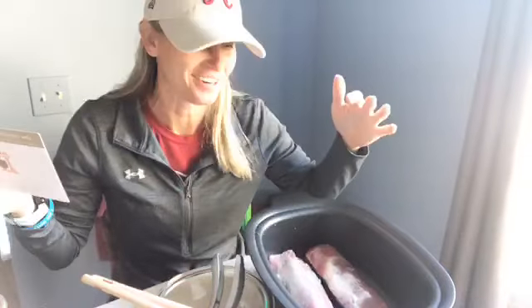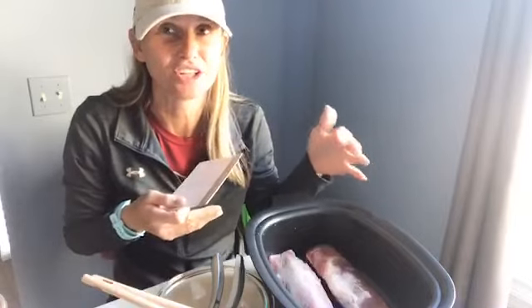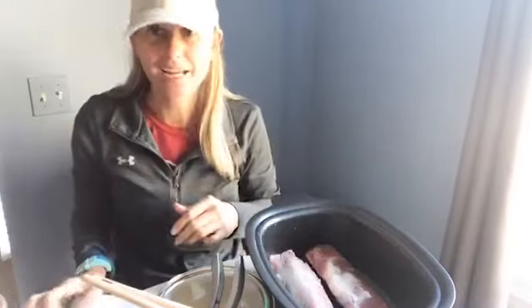It's balsamic vinegar — balsamic glazed pork loin. Today is my birthday, and I was like this is better than any restaurant food. I would much rather cook on my birthday and get food that I like than go to a restaurant, because I am super picky.